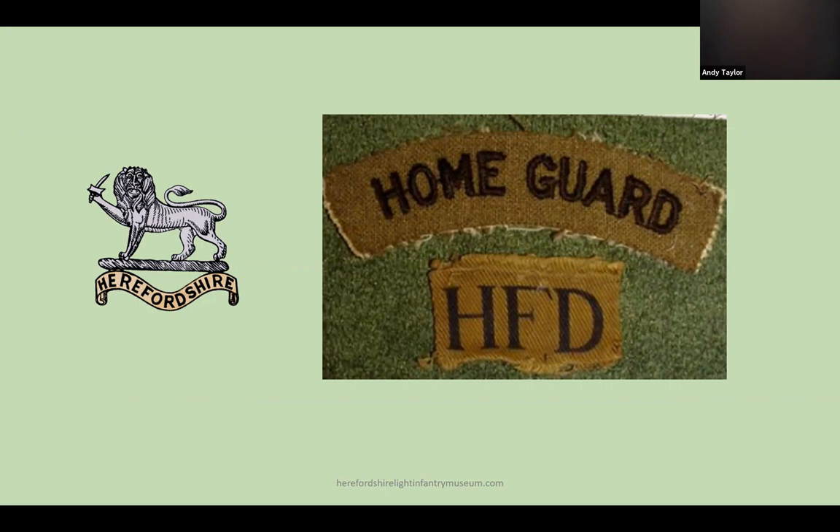The Home Guard was part of the War Department and administered by the Local Territorial Army Associations. In Herefordshire they wore the cat badge of the Herefordshire Regiment and the standard Home Guard shoulder title, either black or white on khaki. Beneath this they wore a county identifier — in the case of Herefordshire, HFD — and beneath the county flash they wore the battalion number.